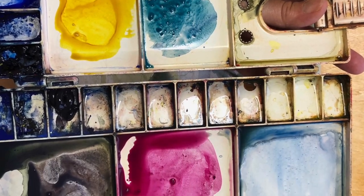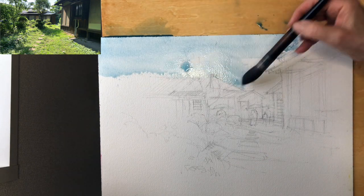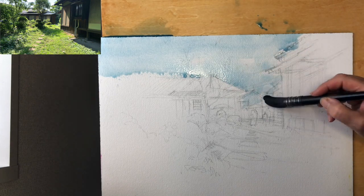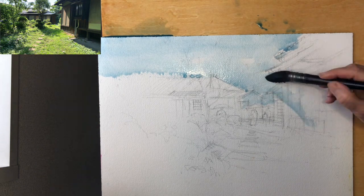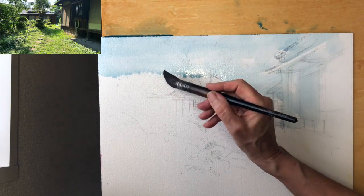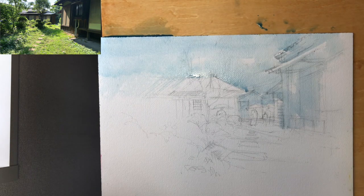I'm starting in with a limited palette. I always like to work with a limited palette, and in this case it's Nickel Yellow Azo. It's a very translucent yellow, which is similar to Yellow Ochre, but ends up being quite translucent and transparent. The other colours I'm using are Cobalt Turquoise and also Magenta.